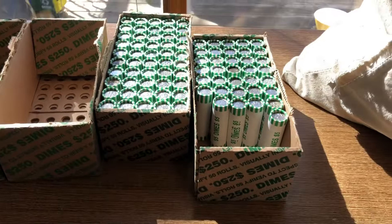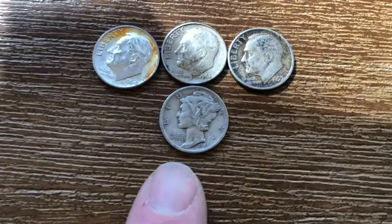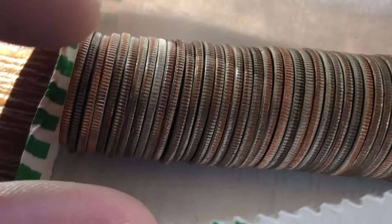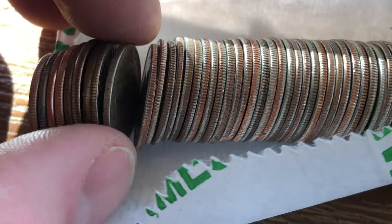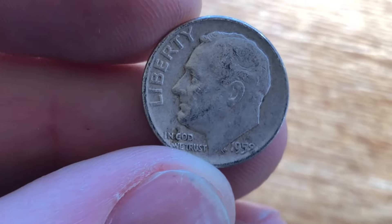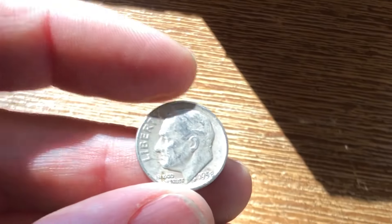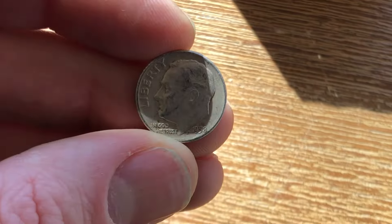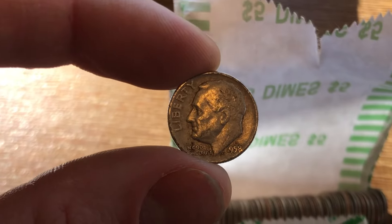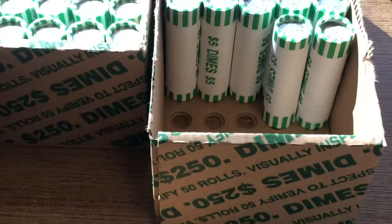Not too many rolls after I just found a mercury silver dime, we have more old silver. Look at this one right here — that one's going to be old as well, hopefully. Nope, it's a Roosevelt, but it is silver. It's going to be a 1958. So a 1958 silver dime — it's not in amazing shape, but it's still pretty good. That puts us at five silver dimes with more than half a box to go.